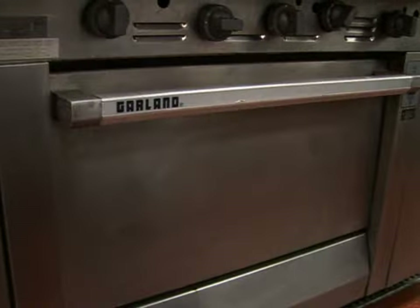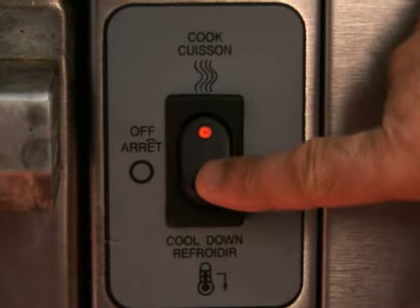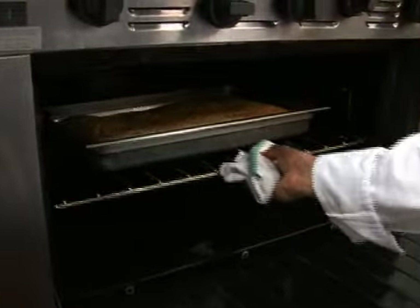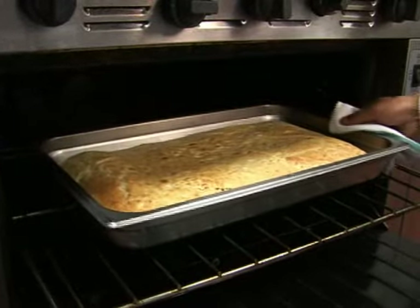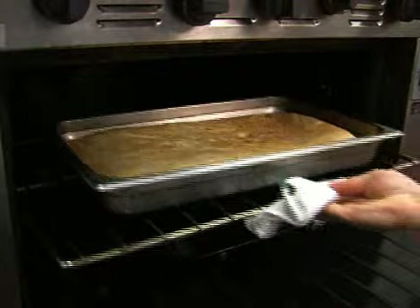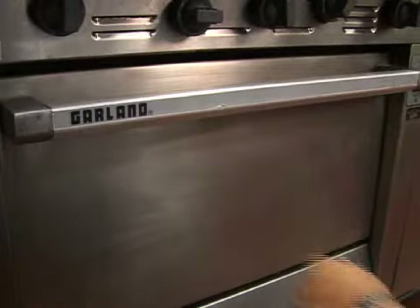When using a convection oven, turn off the fan during the first one-third to one-half of the total baking time. This way, a skin will not form on the top, which could affect the baking. If the convection oven cooks unevenly, rotate the pans halfway through the baking time.